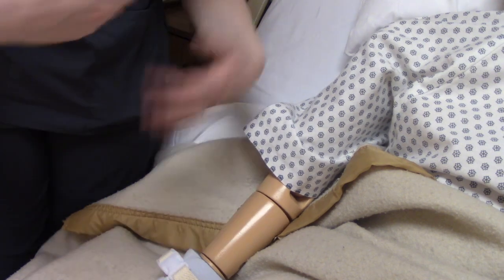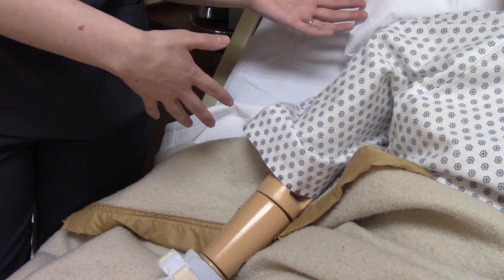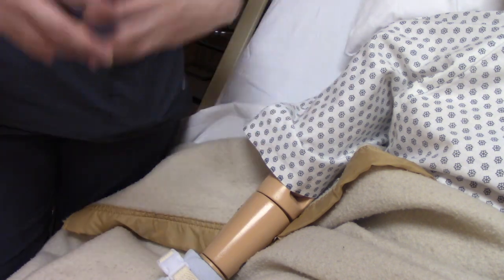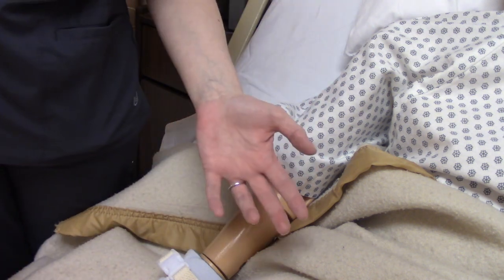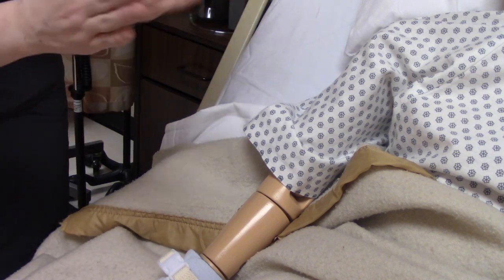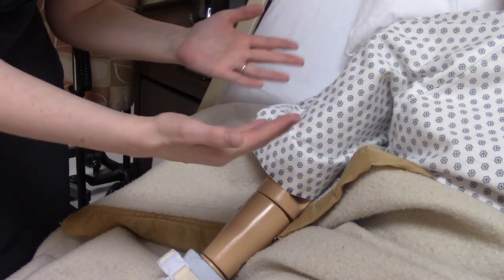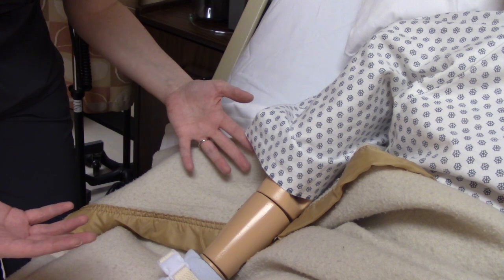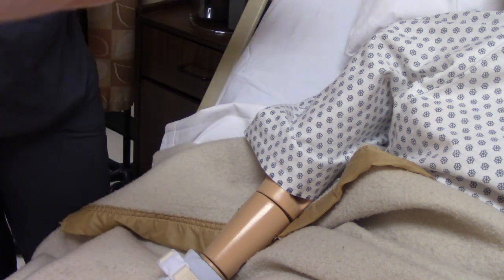We have to assess the continued need for the restraint. Maybe an hour ago when we placed the restraint the patient really needed it, but now time has passed and they're acting differently — maybe they don't need it anymore. So we have to check: do they still need it? We have to do their A and O — can you tell me who you are, where you are, what the date is? We're assessing their level of consciousness, their behavior — are they calm and cooperative or are they screaming and trying to pull out their tubes? We also need to do a set of vitals on them.